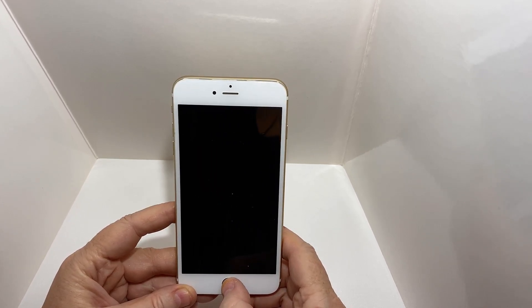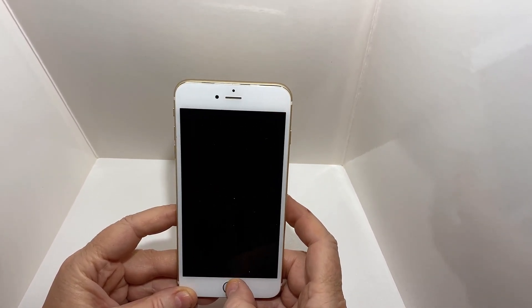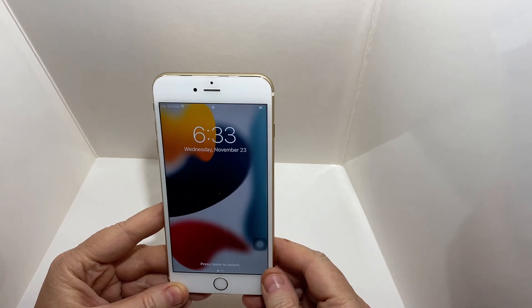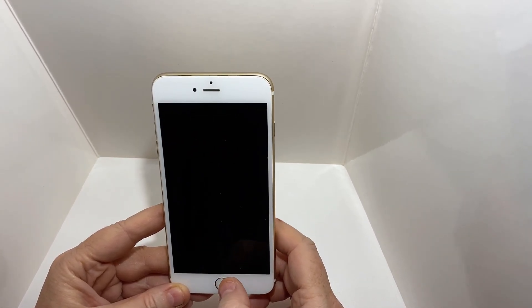Hi everybody and welcome to Mac Tips. Today I'm going to show you a quick tip on what to do if your home button on your old iPhone or new iPhone is not working. Basically you're clicking on it, nothing happens — click, click, nothing happens.